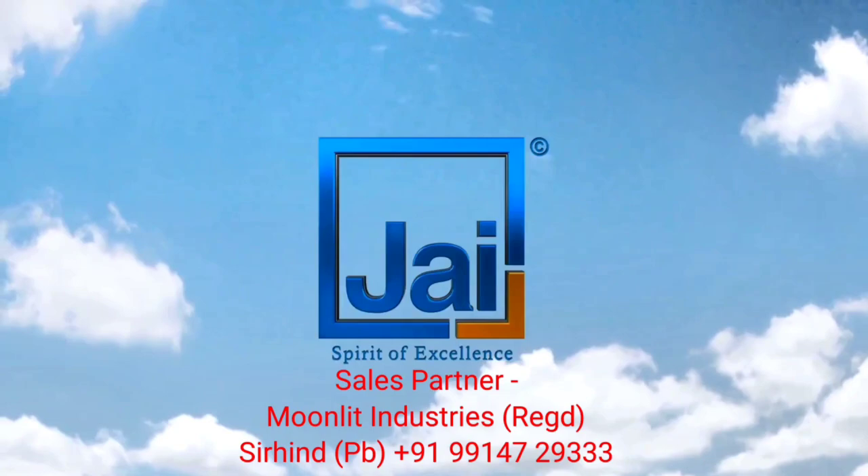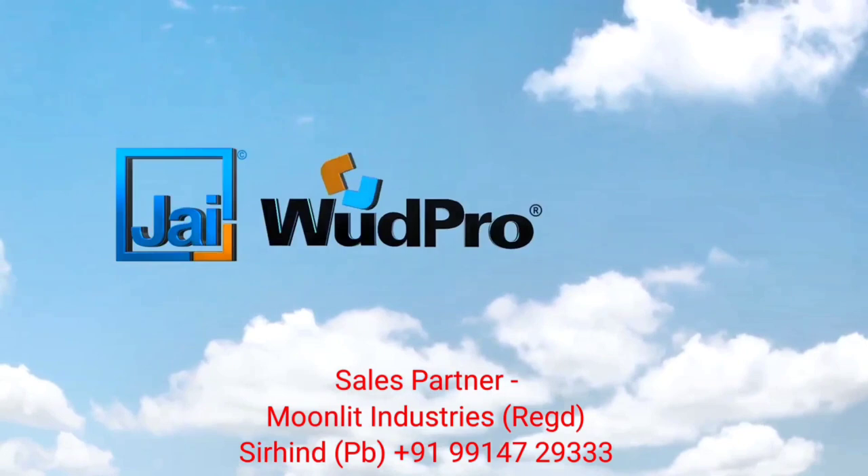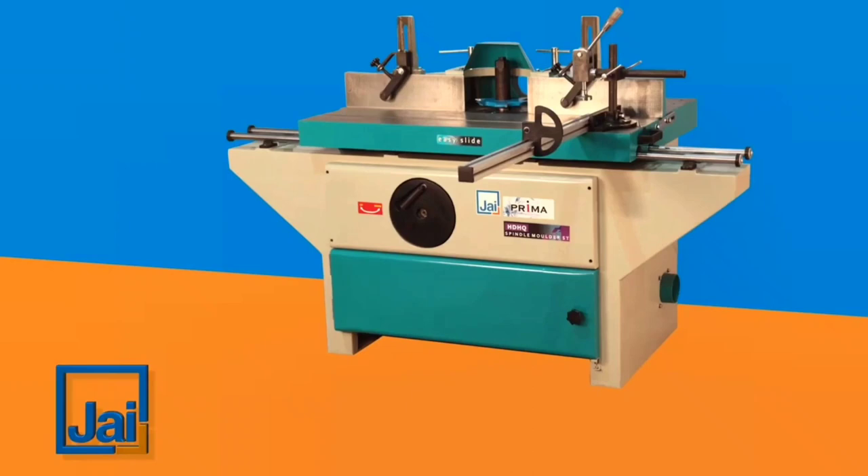Jai Industries Ahmedabad. Please watch this video until the end — we are going to show the price of the machine. This is the J1504ST.